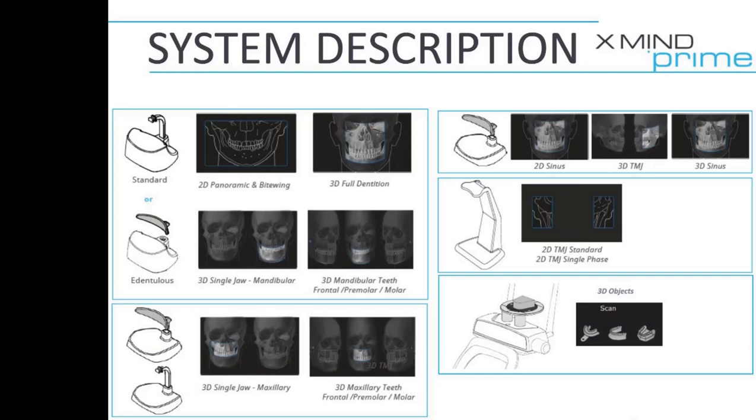Full dentition scans, extended volumes, as well as taking a standard pan, half pan, even bilateral bite wings.